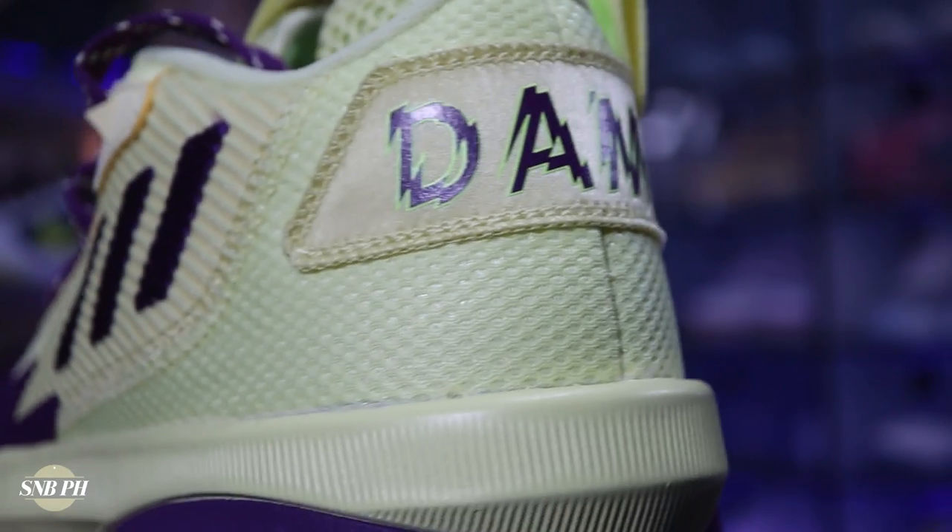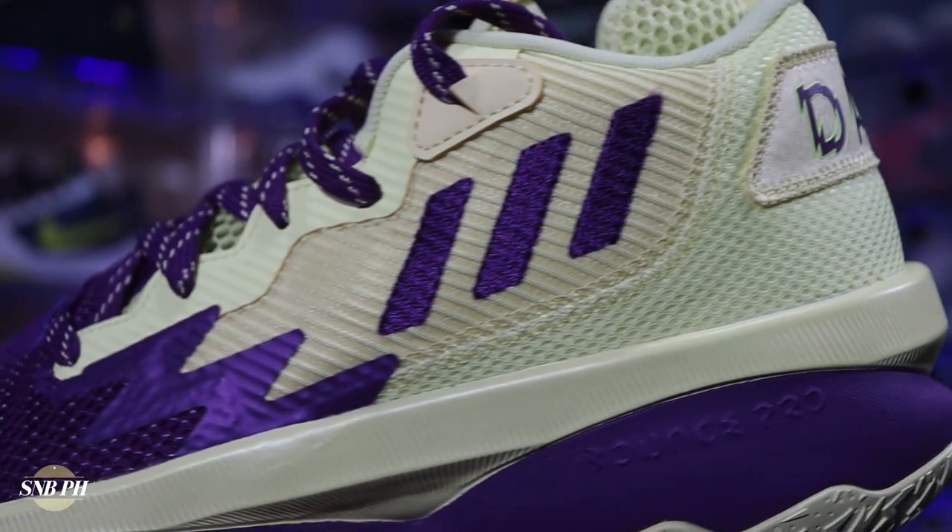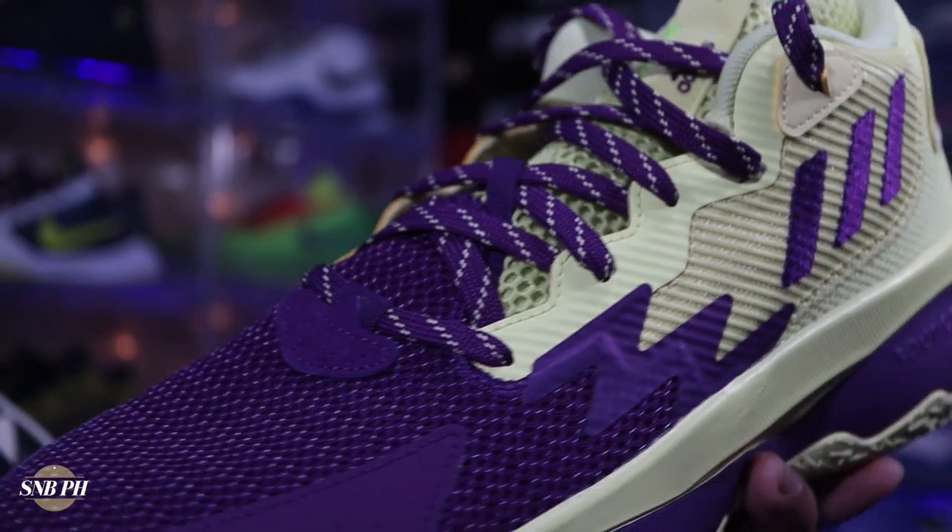Speaking of durability, you do have a bit of fuse on the shoe — on the midfoot, on the eyestay area, and a big patch of fuse on each side of the forefoot. Overall, aside from maybe the lack of premium touches, there really isn't much to complain about in regard to the materials on the shoe. We give the materials on the Dame 8 a B.